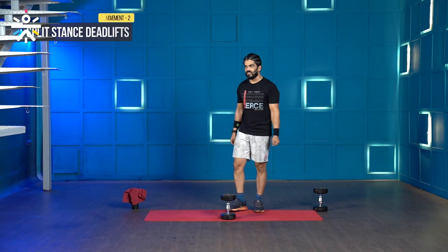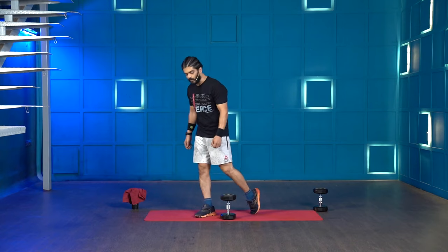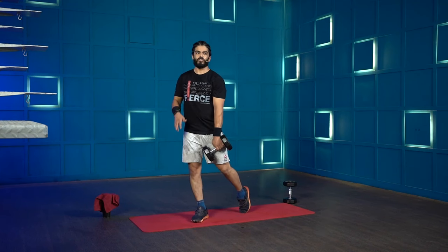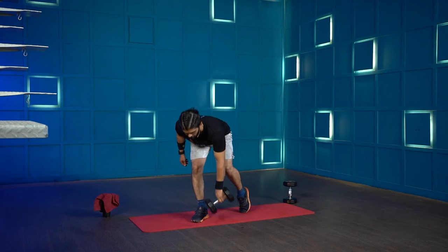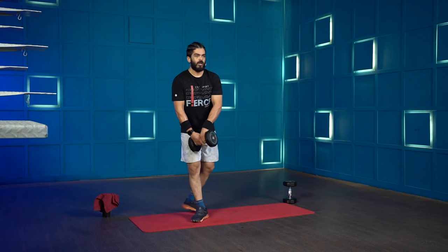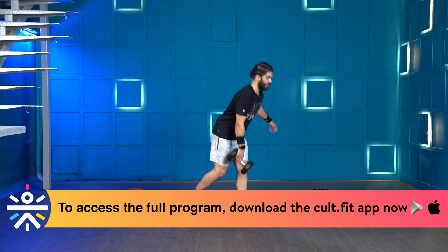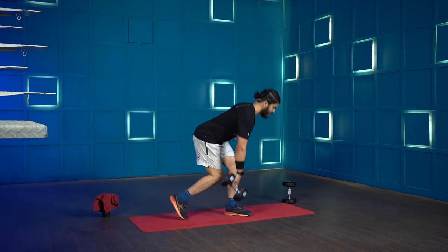The second movement is the split stance deadlift. Same position as the split stance squat — rear leg with only the toes on the floor, front leg with complete weight on it. Grab the dumbbell in one arm and this time push your hips back, not bending your knees. The rear knee can bend; the front knee is soft and will mildly bend. Bend down, touch the floor, come back up. Press the heel hard to come back up — that's when you feel your hamstring and glutes.